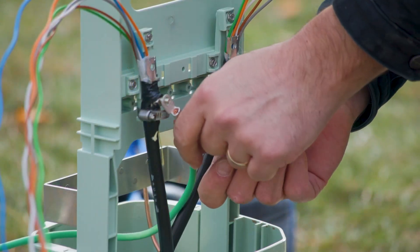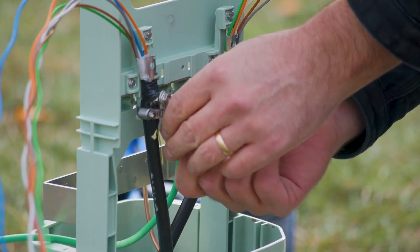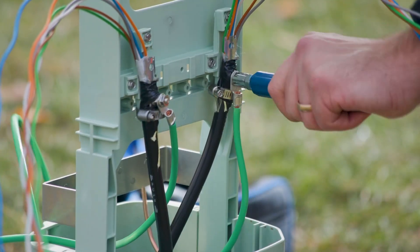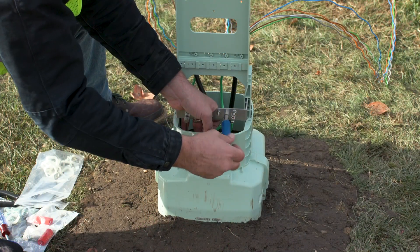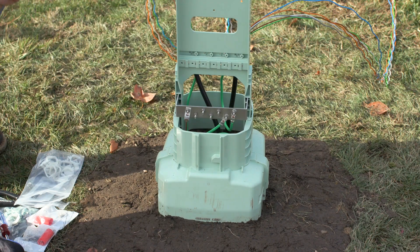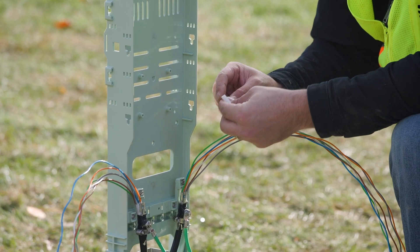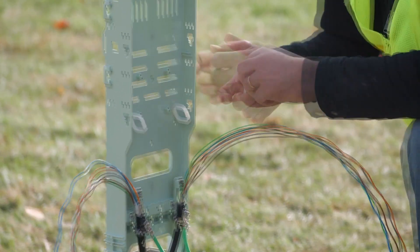Install bonding braids to the shield connectors installed on the feed cables. Route the bonding braids to the bus bar on the drop side of the organizer. Determine the locations to install the routing clips; firmly press the clips into the organizer until they click into place.